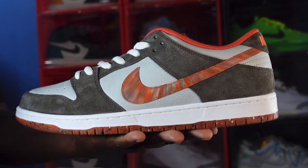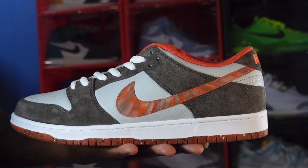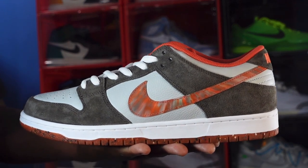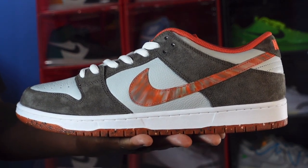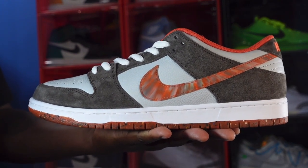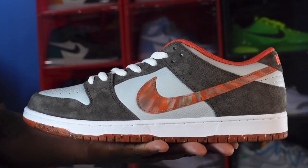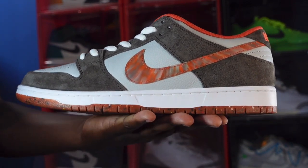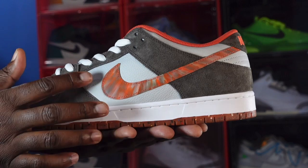Here we go guys — we have the Nike SB Dunk Low collab with Crush DC. Crush DC is a skate shop in the DC area. They got their start a couple years ago in 2020 and they've been providing a premium retail experience for customers in the DC area. This sneaker is nicknamed the Golden Hour, and we're going to get into it.